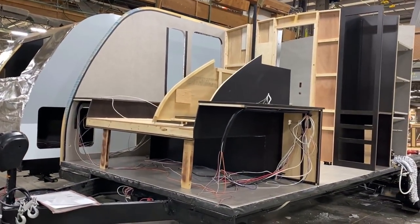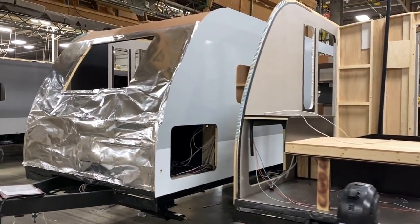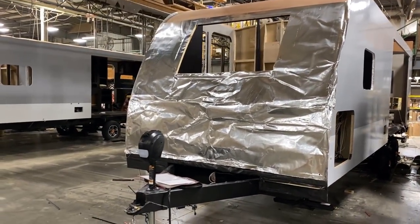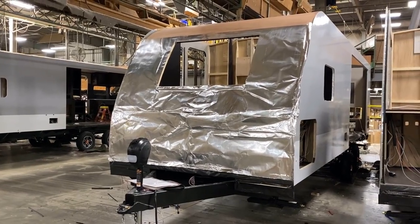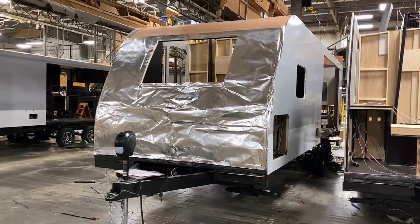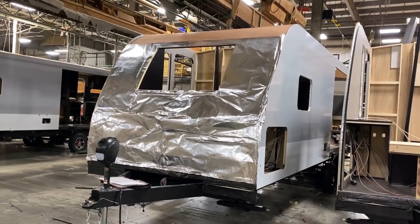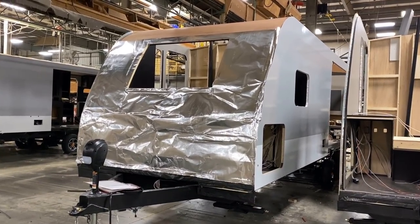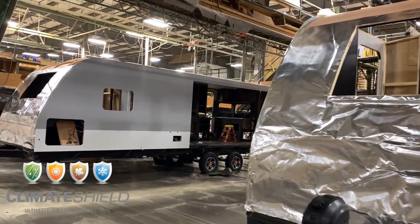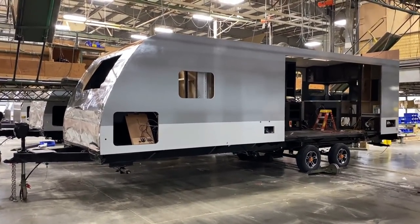As you watch here, the walls come up and very quickly it starts to take shape. You're getting a really good look at part of the thermal barrier on this product. Whitehawks are very good that way — with the climate shield process, they have extra insulation in the ceiling, a radiant barrier down the nose, insulation in the slide floor, and a heated and enclosed belly. This is a zero-to-100-degree tested and proven product on every single floor plan.